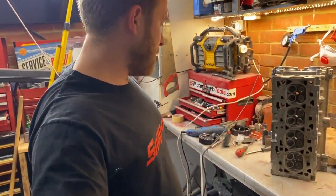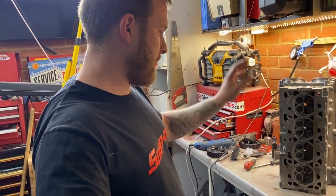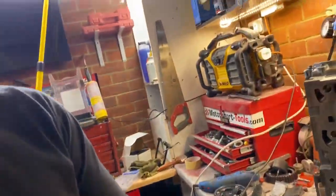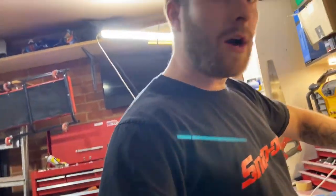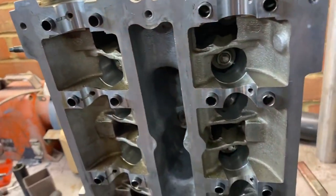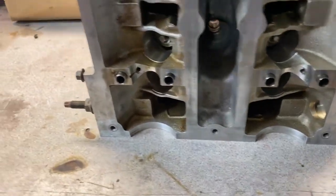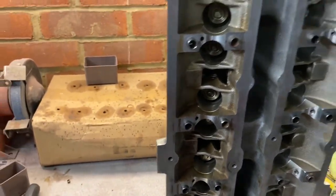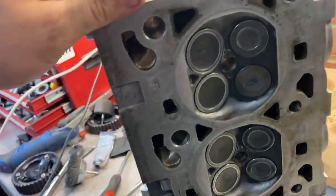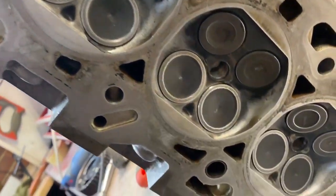That's it — that is a rebuilt, revalved, resealed, re-springed, re-retained head. Took quite a while; it's one of those really tedious jobs you can't rush, and getting the collets in is always painful. But yeah, it's all in: ST170 springs, retainers, collets. On this side all the valves are cleaned, reseated, and ready to take a bit of boost.